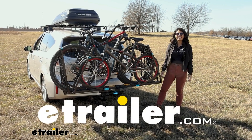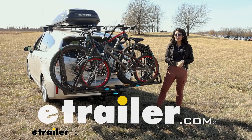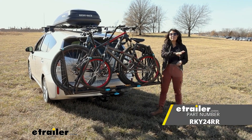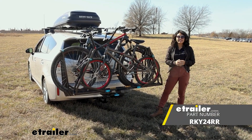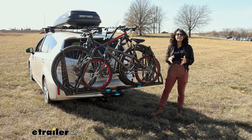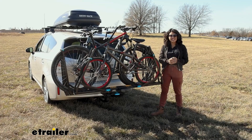Hello everyone, it's Evangeline here at eTrailer and today we'll be taking a look at the Rocky Mounts Guide Rail for three bikes. You can find this as a kit here at eTrailer where you can then carry around three different bikes of different shapes and sizes.